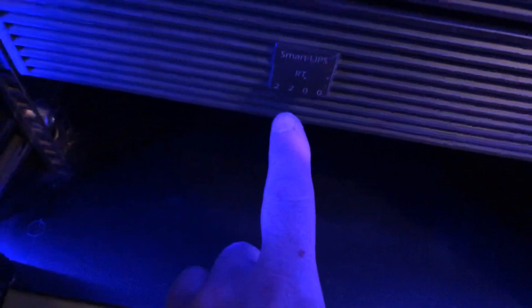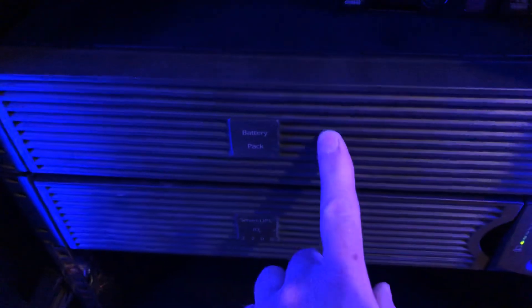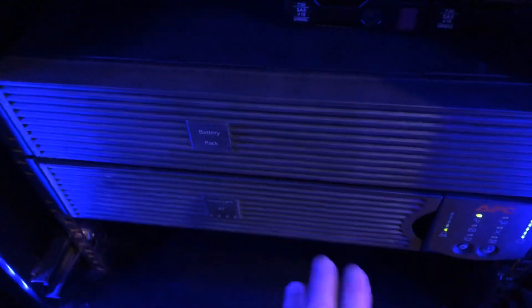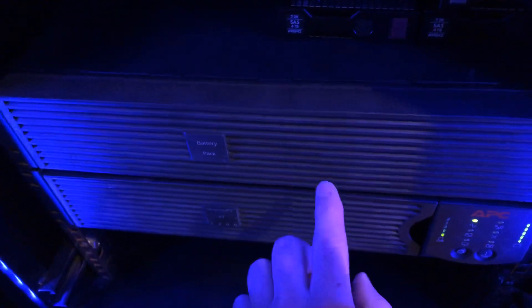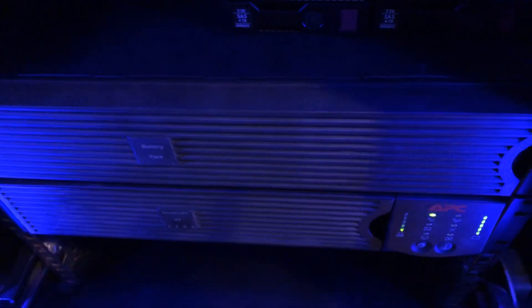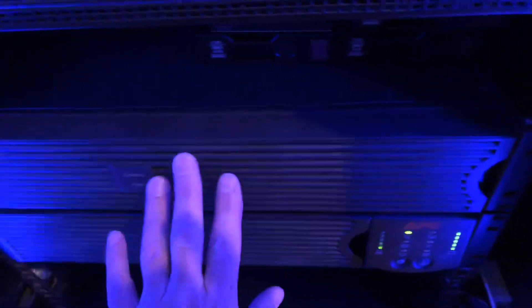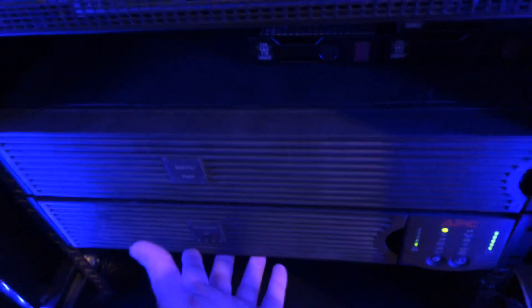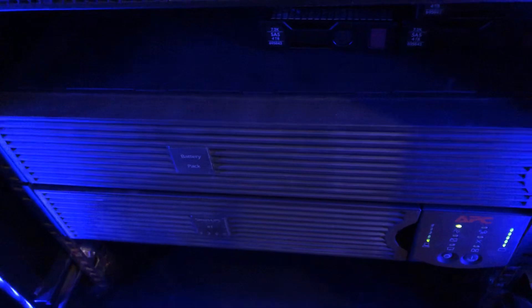Below that I have an APC Smart-UPS 2200RT — this is fantastic, it's got virtually no load on it with everything running. I had to replace the batteries; the unit showed no signs of life until I reassembled it with new batteries — then it worked fine. It holds 12 batteries in total: four 12-volt batteries in each of three sections.